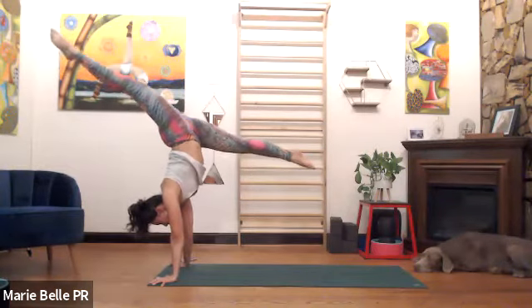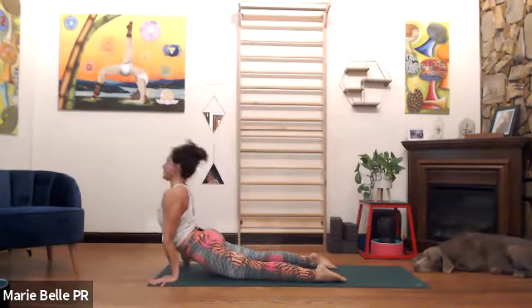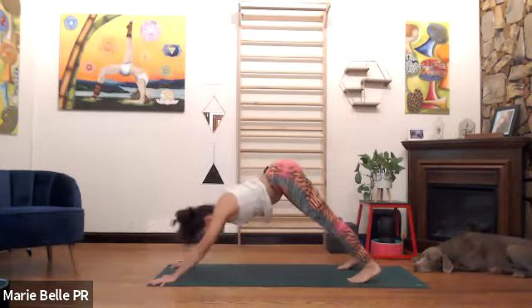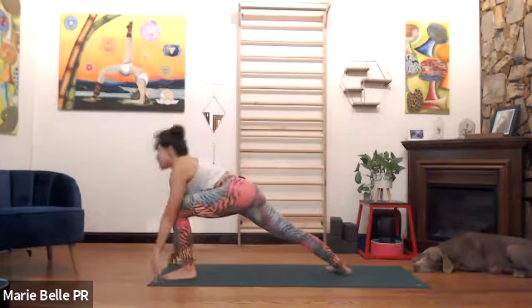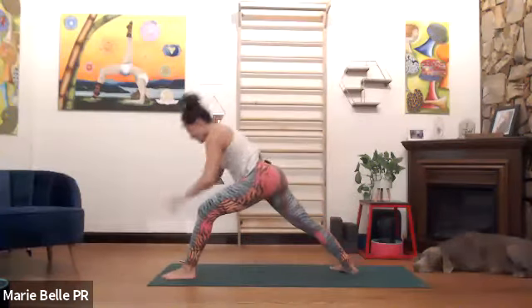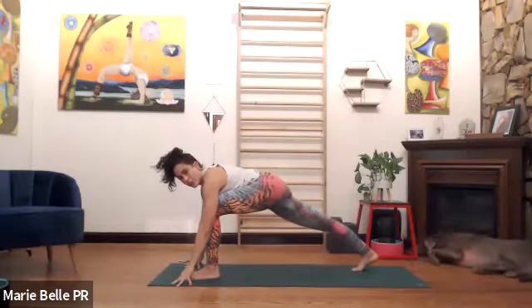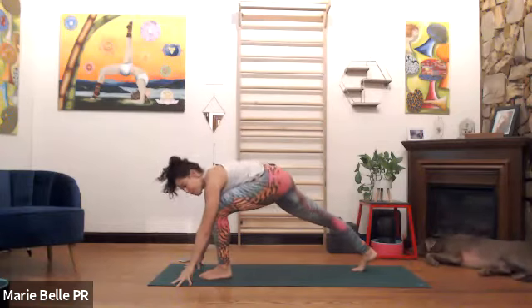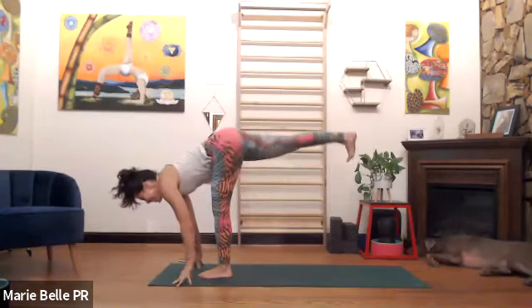Chaturanga — exhale it back. Inhale, open forward, look up. Exhale, bring it back. Left foot — inhale, step to rise, warrior one. Touch the floor, exhale. Can you please lift the back thigh? The more you start learning to use your thigh, the more you can balance — it's like another wing. We can stay or lean forward.